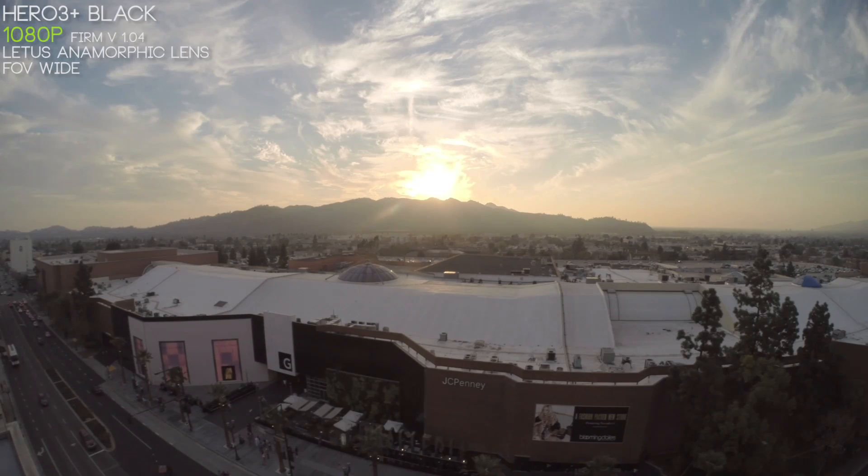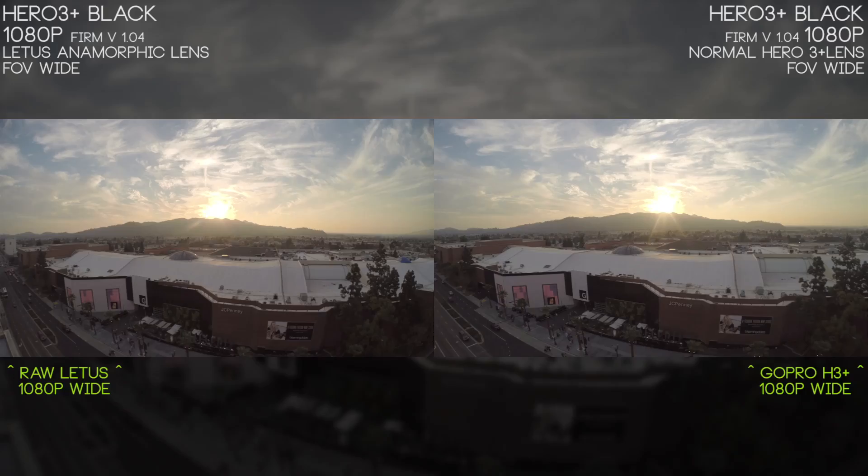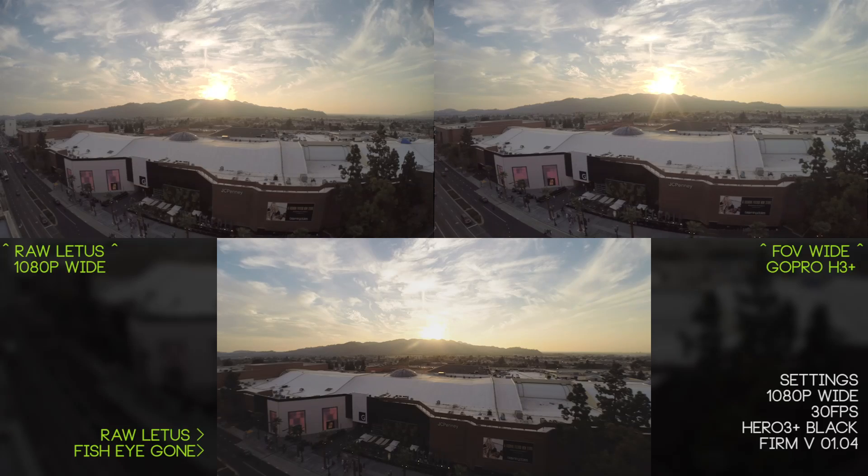We're going to start off with the most common GoPro setup: 1080p, 30 frames per second wide. The only difference here is we have the Lettuce Anamorphic Lens Adapter hooked up to this camera. You're going to get a lot more information on the left and right side of your screen, though things are kind of distorted. On the right we have the standard GoPro Hero 3 without the Lettuce Anamorphic Adapter at the same settings, and you'll notice you have a lot more information at the sides of the screen.